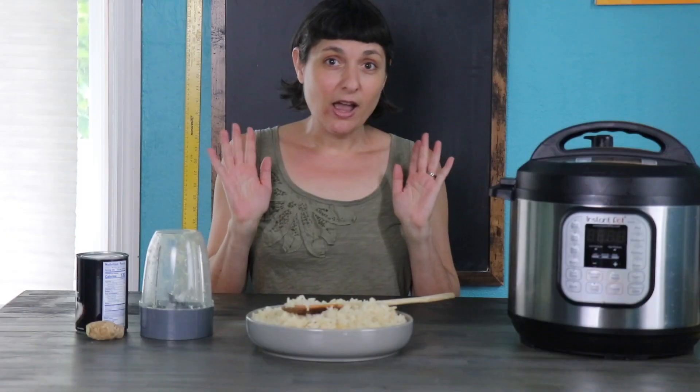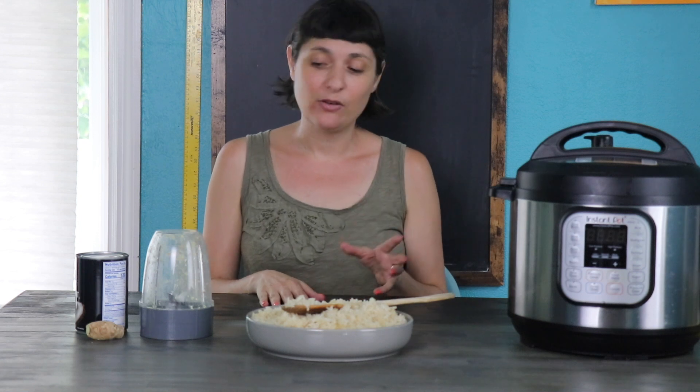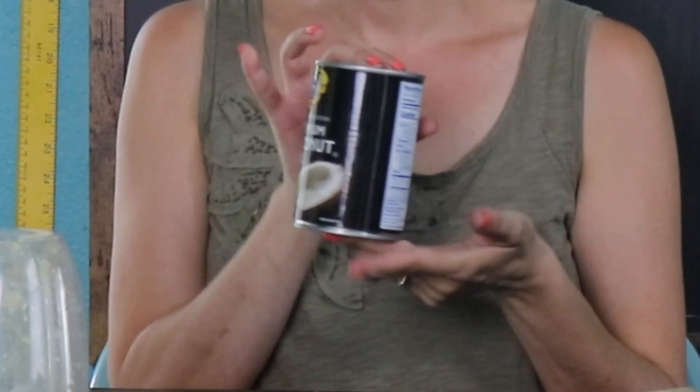The other kind to not use unless you absolutely must is light coconut milk. Light coconut milk is diluted to make it lower fat, but when you give up that fat, you give up a little bit of the creamy mouthfeel and the coconut flavor. So the kind of milk that you do want to use is the full fat coconut milk that comes in a can like this. You don't have to use this brand — feel free to use the store brand at the store around the corner from you. Full fat coconut milk is going to give you the results that you want.